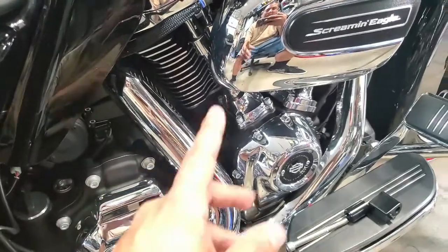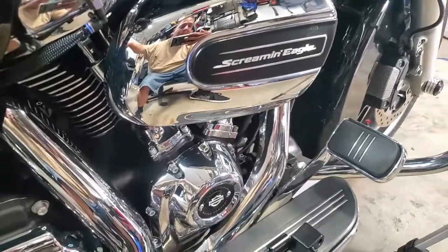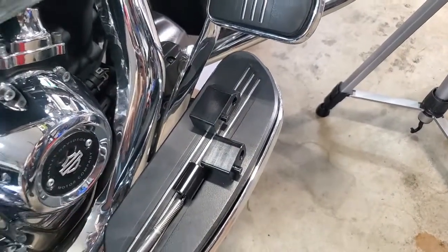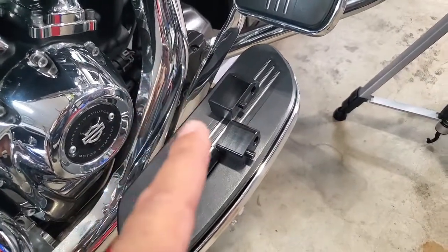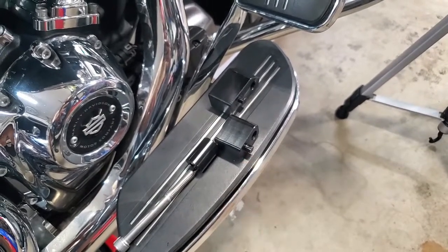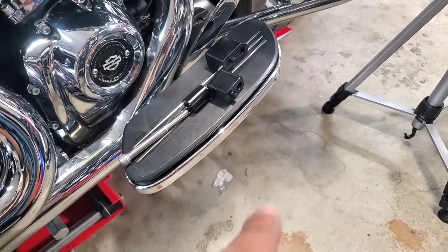I'll go ahead and get the floorboard pulled off and take a look. There are two different blocks — one is a bit longer. There are no instructions, so I'm going to have to wing it figuring out which one goes to which side. They're both pinned so I'll just take a good look at it — I don't think it'll be too hard. Give me a couple minutes and I'll pull those screws out and get back to you.